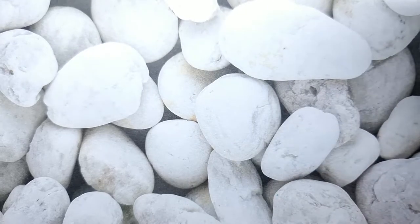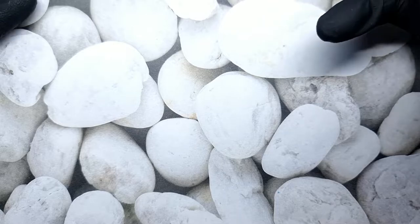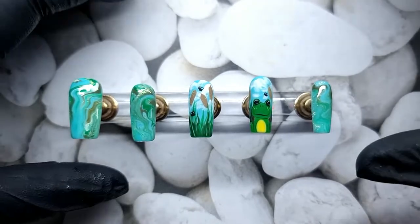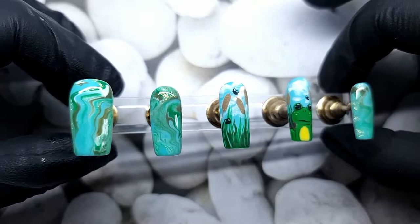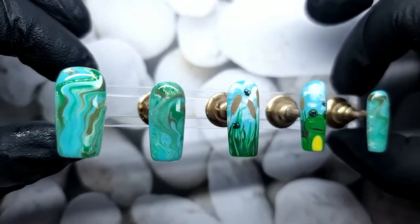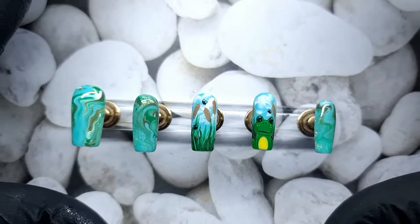Hello and welcome to today's video! In today's video I'm gonna do another set of nails for myself. Because it's summer and I used to go fishing a lot, I created a little froggy with plants around him, and a marble design meant to resemble water and waves. I also gave him something to eat, so there are flies flying around. I just love this set so much and I hope you're going to love it too.